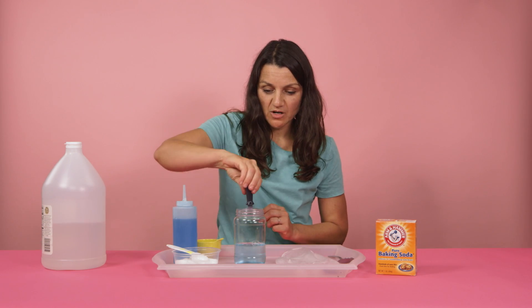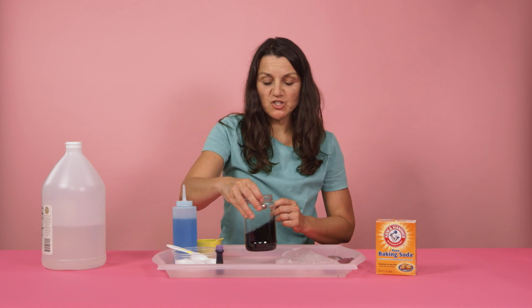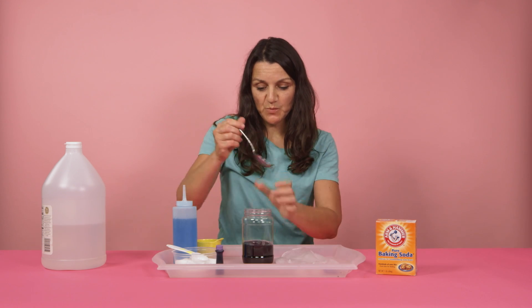Add in your food coloring, then give it a good shake or you can stir it with a spoon.